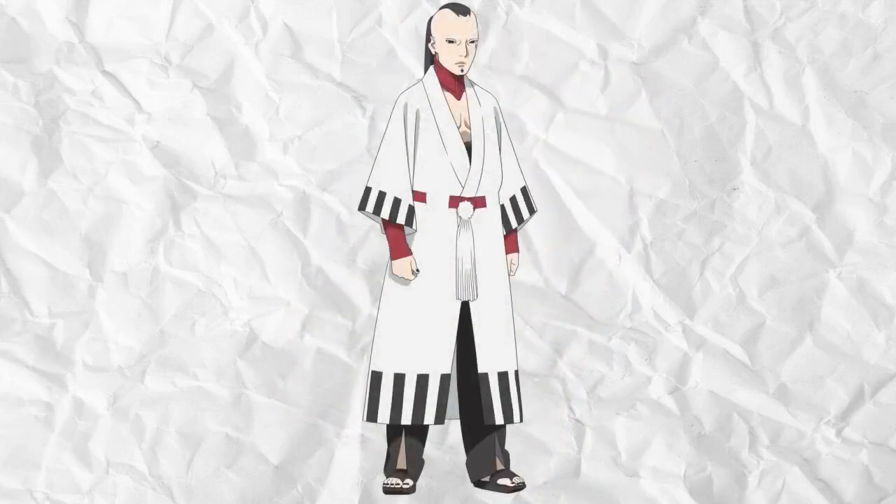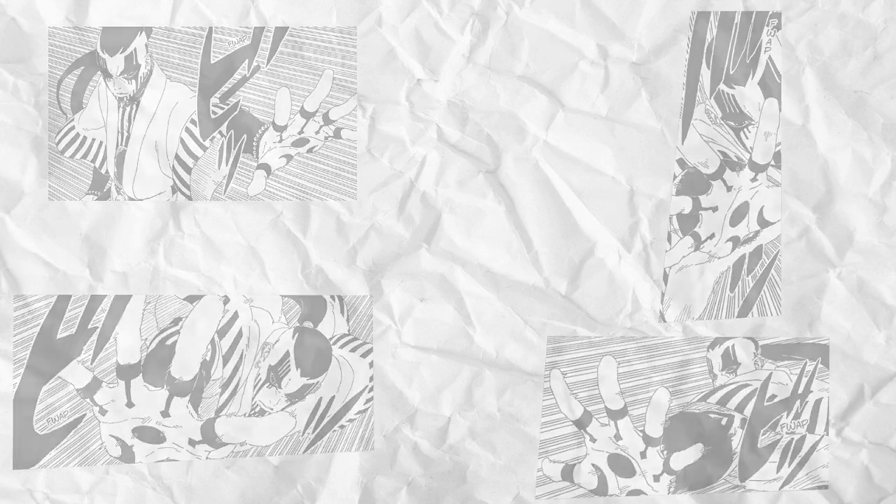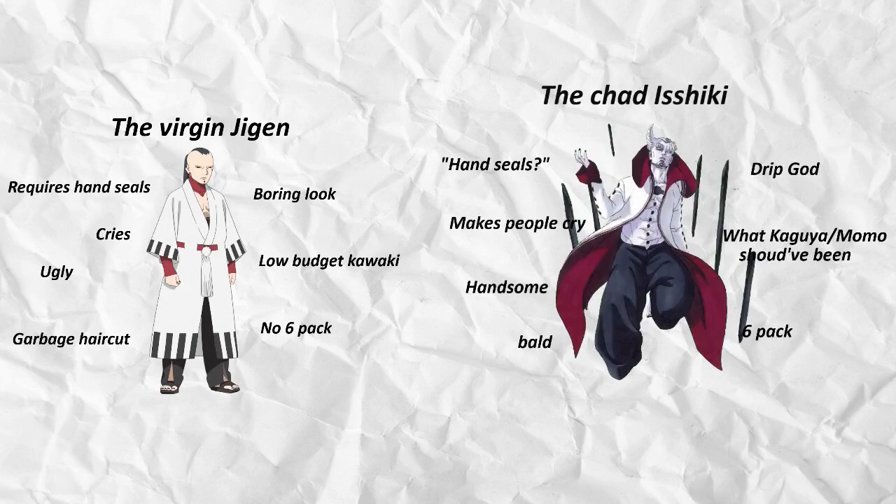It is worthy to note that this ability can also be used by Jigen, which is the vessel of Ishiki. But when Jigen uses it, he has to use hand seals in order to perform it, which makes it more obvious when he's going to be using it. Whereas Ishiki himself can perform the techniques provided by the Dojutsu at just a glance, and without warning they can cause some serious damage.